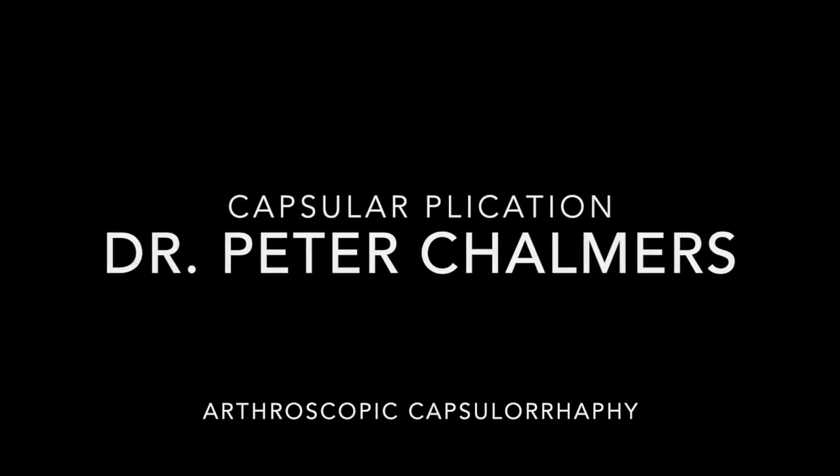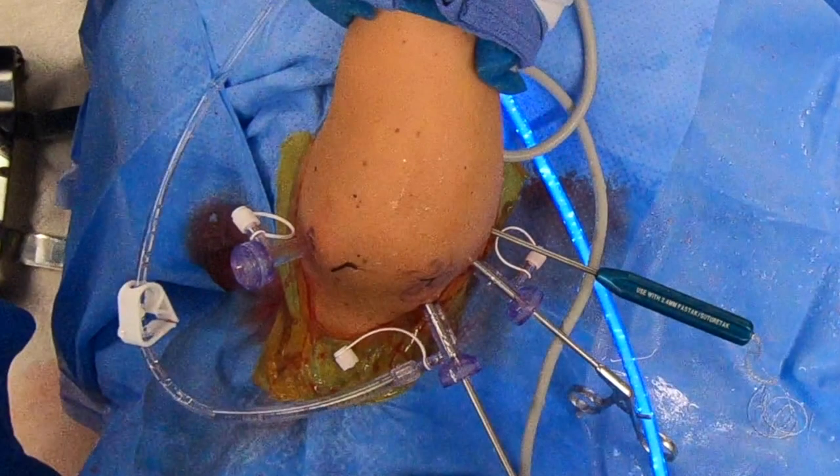This procedure is performed in the lateral decubitus position. You can watch my video on Bankart repair to see exactly how to place all these portals, but I have posterior, anterosuperior, and anteroinferior portals, and then a 5 o'clock percutaneous placement for anchor insertion.